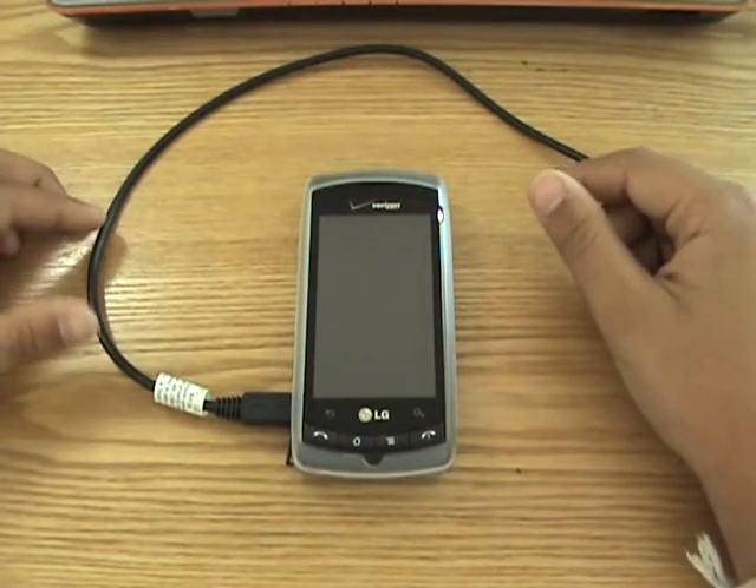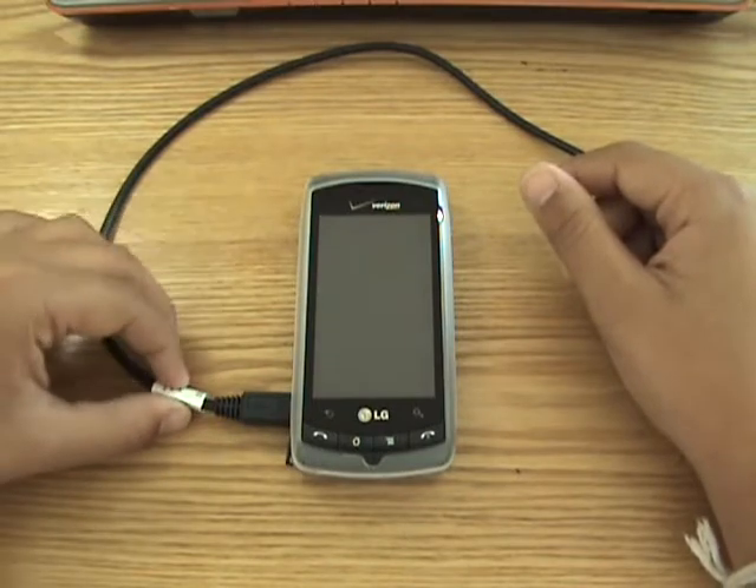Now, side note: this is only capable of doing USB tethering, not Wi-Fi tethering.